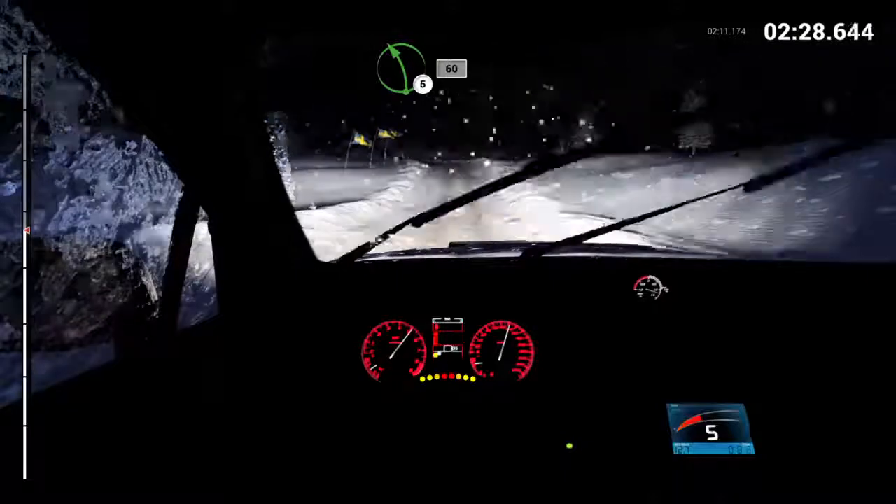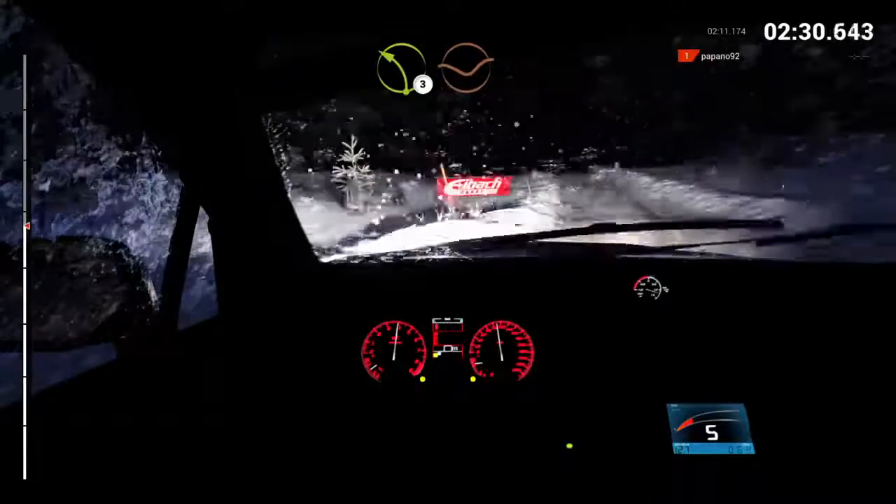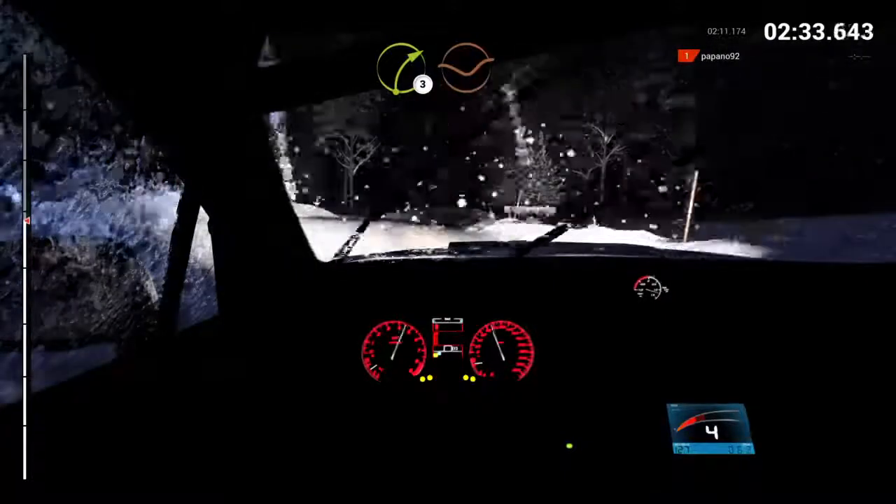And keep right, over crest. Sixty, left three, through dip, crest. Right three, through dip, crest.